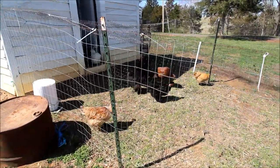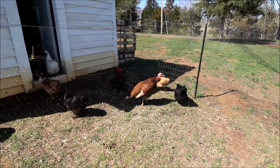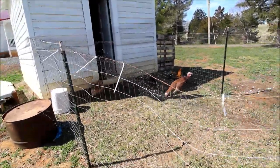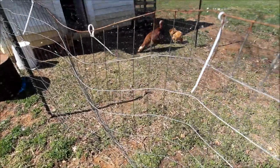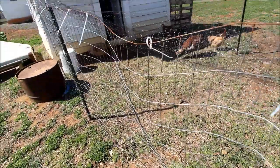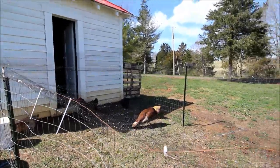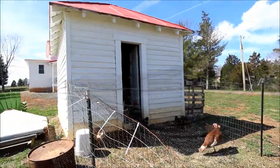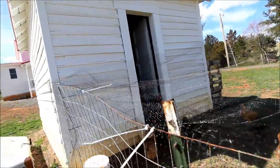Here are some of my silkies and my naked neck chickens. I also have a turkey named Beethoven — Beethoven turned out to be a girl. We have this black netting, usually used for gardens to keep birds out, but it's kept chicken hawks and all kinds of things out of here. Every night I close up this back door so the chickens are safe inside.